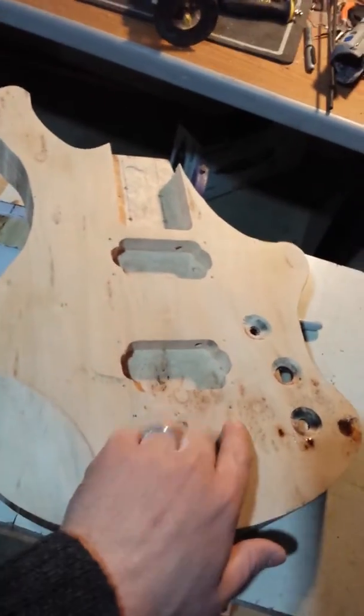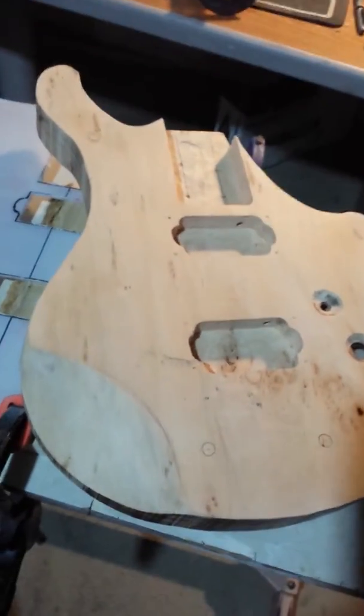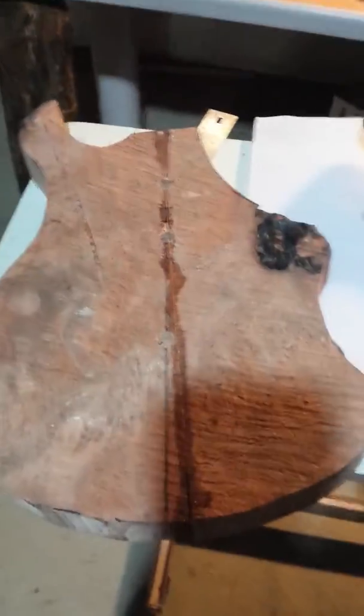Today I've got two. One here is the willow burl — it's curly, spalted, it's got a lot of bird's eye and figure here. Can't really see the curls without the oil on it. The other one I've got here is some redwood burl.